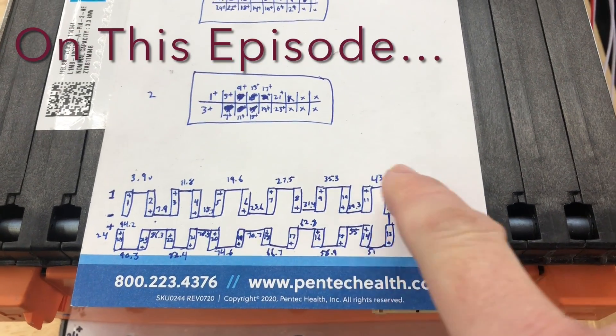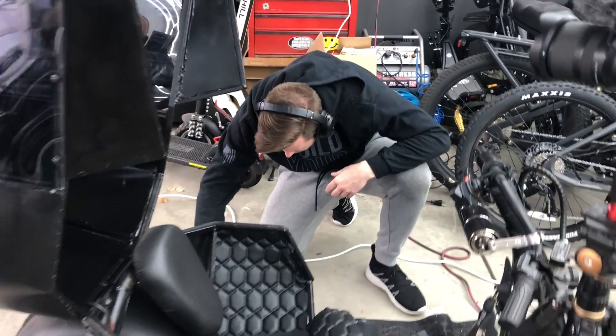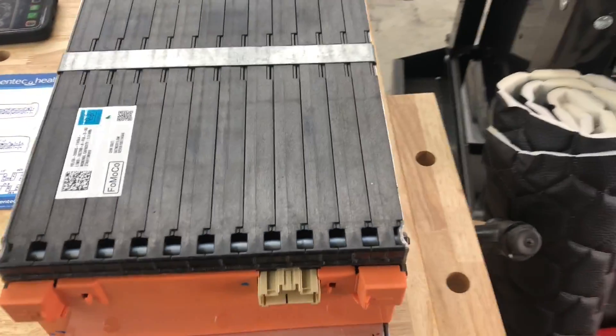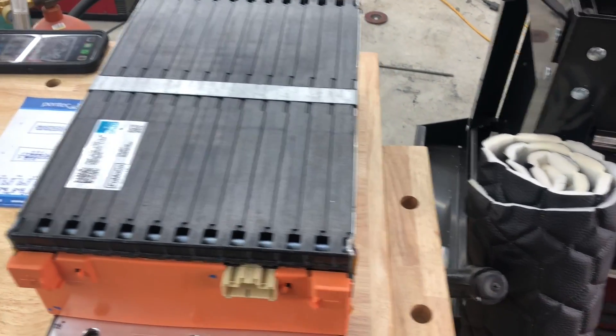Divide that by the number of cells to figure out what cell voltage each of these connections should have. Just doing a little bit of interior work on that capsule right now, and I'm switching gears to working on a little module for the SCAM car.